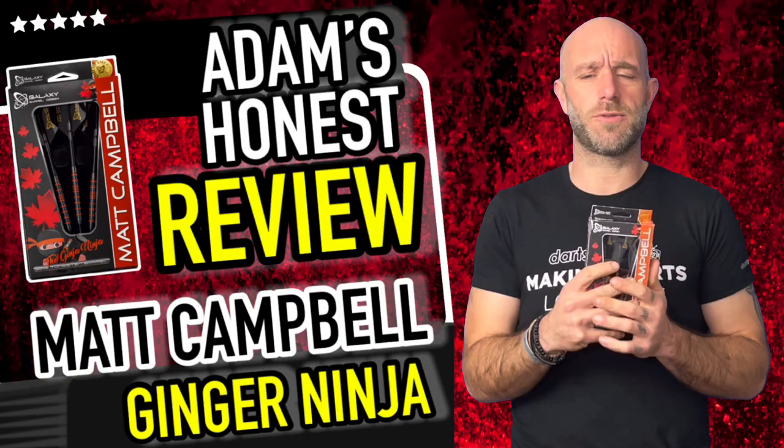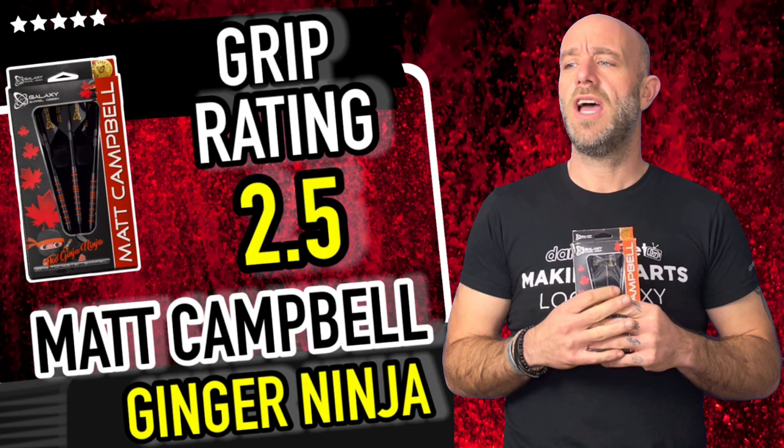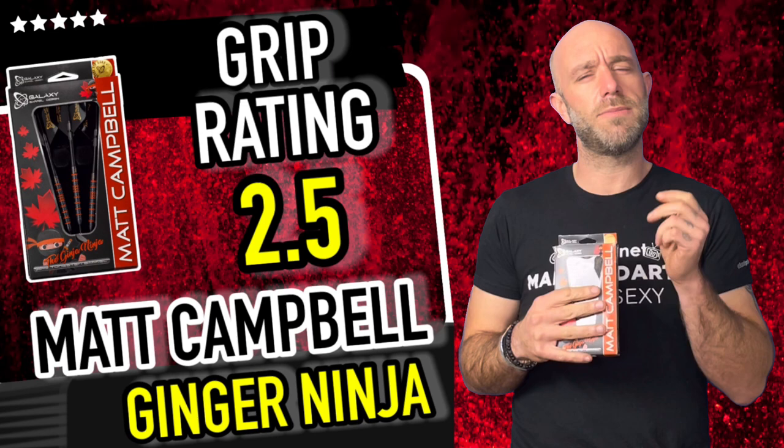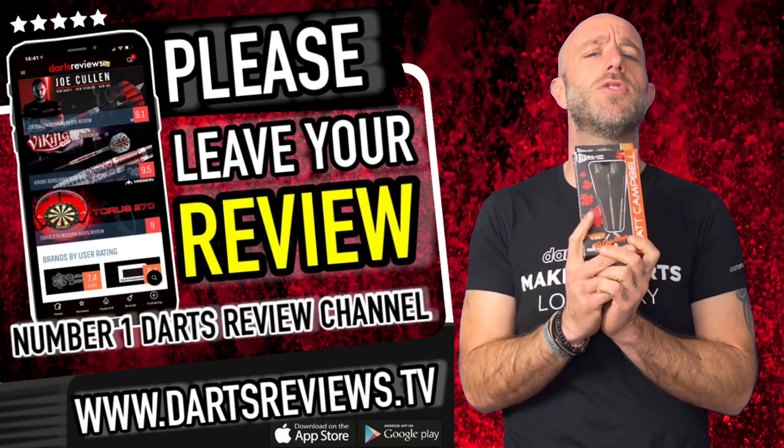The grip on them — a nice steady little grip, good two out of five, maybe two and a half. You do feel it in your hand, it does feel a little bit smooth sometimes so you might get some slip there. But all in all, if you warm them up nicely and they're warm in your hand you'll be alright — just don't play with cold hands, guys.